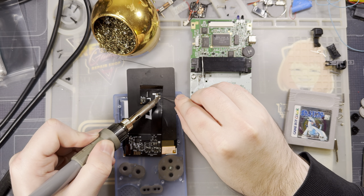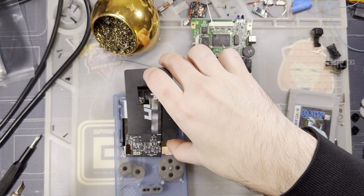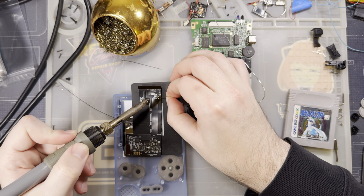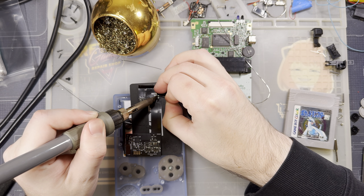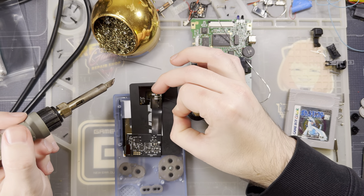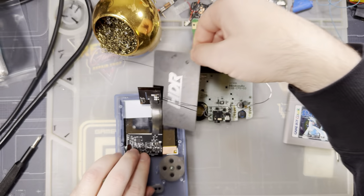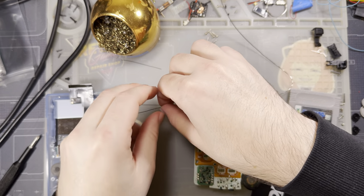I'll go ahead and get these wires tinned up. I have my insulator block — just a solid chunk of aluminum — thrown underneath so I don't accidentally melt the shell or damage the LCD underneath. The alternative of course is just not soldering while everything's assembled, which would work too. I see so many content creators doing this soldering while everything's already assembled and it's always terrifying — I'm surprised they don't ruin more things.